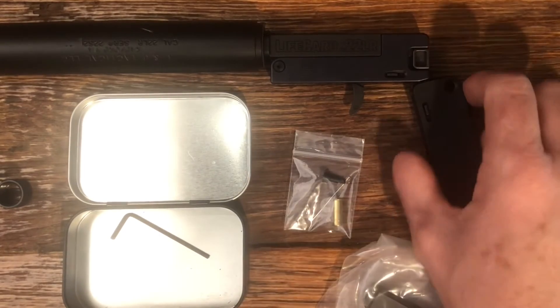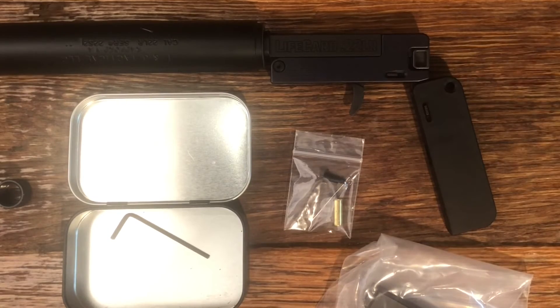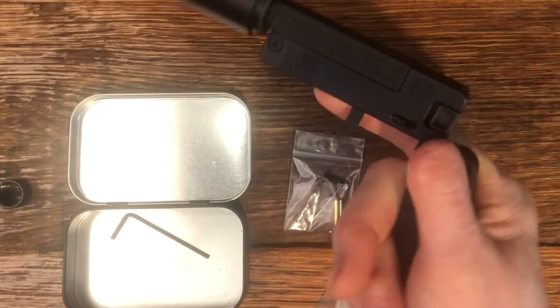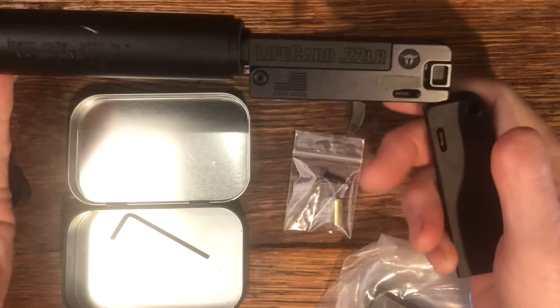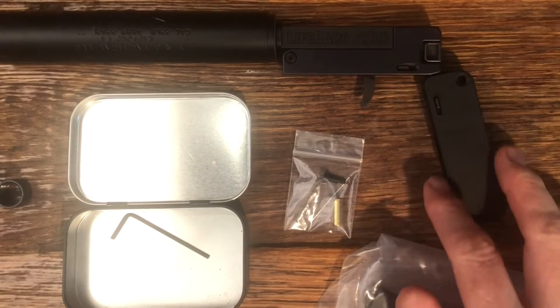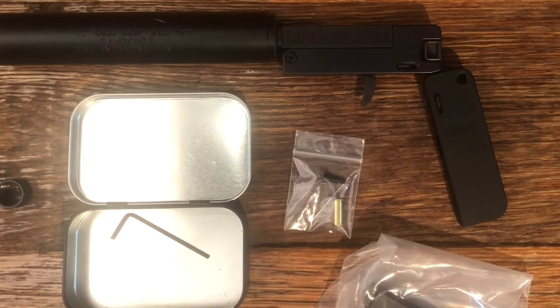The threaded barrel on this LifeCard really makes it a neat little package — kind of feel like a James Bond villain with it, actually reminds me of the Man with the Golden Gun. It's a neat novelty. I wouldn't use this other than as a deep backup firearm, but just for novelty and having some fun, it's really cool. I hope you liked this video and thank you for watching.